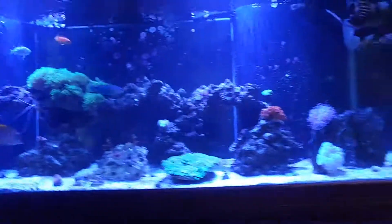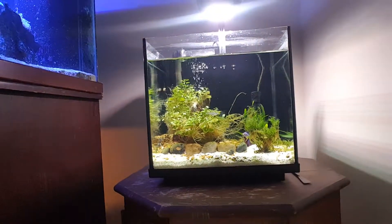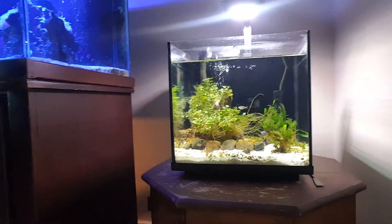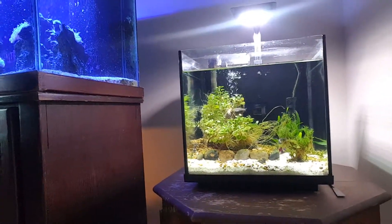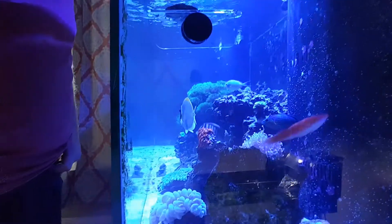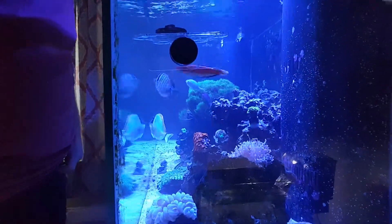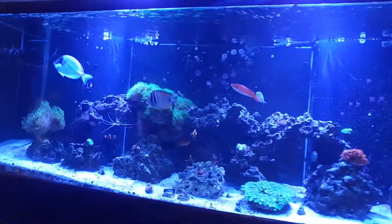Did a water change on the nano and the lights are on it so you guys can get a good look at it. I'm actually probably going to end up rescaping this thing because I'm starting to get annoyed with this aquascape and I think I'm going to try something different. But figured you guys would like to see the tank and see how everything looks.